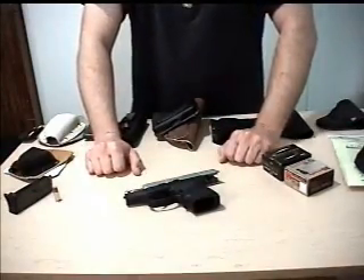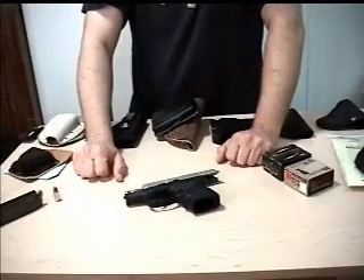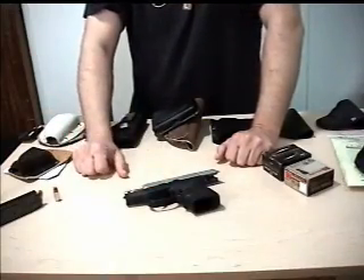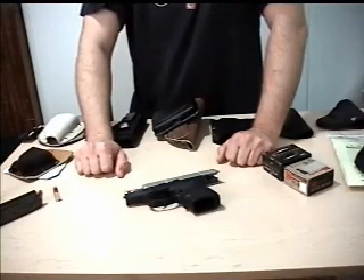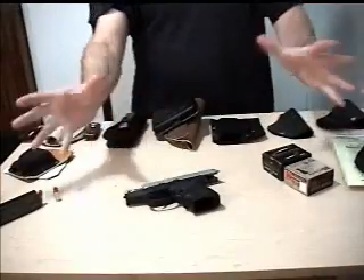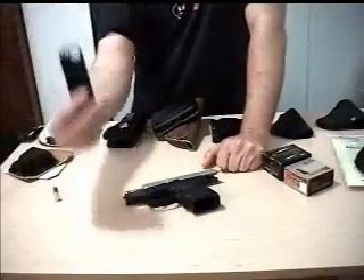It also fills a lot of roles — first and foremost, obviously concealed carry. It could also be a very good home defense pistol. Some people prefer a pistol over a shotgun or a rifle, or you can use this as something in addition to your others. It also makes a very good vehicle gun, anti-carjacking or a get-you-home gun — like if you work downtown and the zombie apocalypse breaks out, you've got to get from work to home.